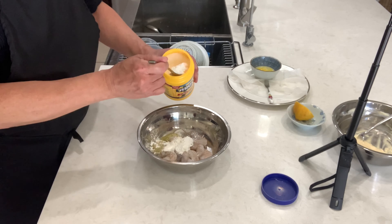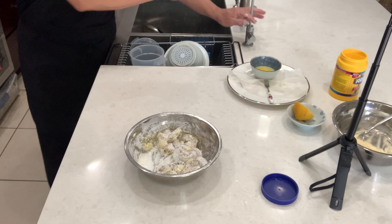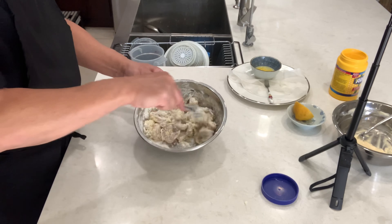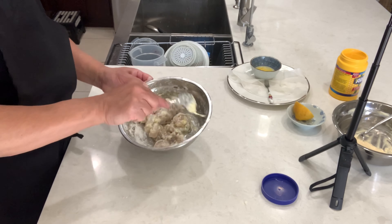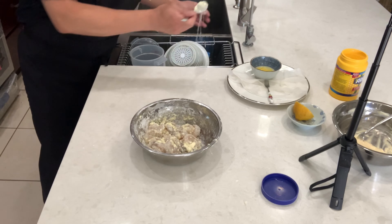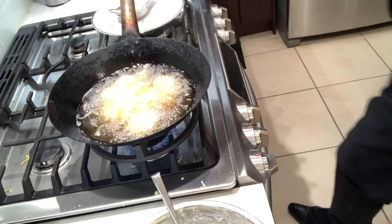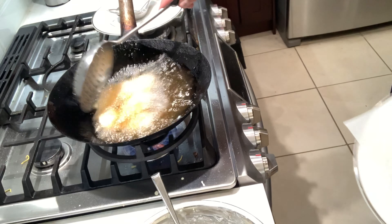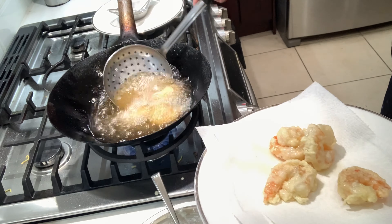Cornstarch — I put three big tablespoons in it. Now we're gonna add one tablespoon of water. If you think your shrimp is dry, you can always add more water.